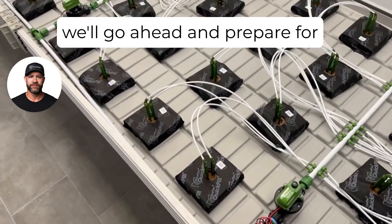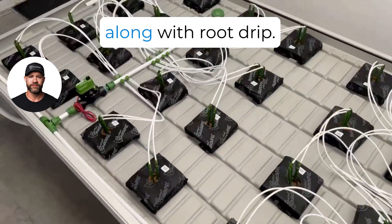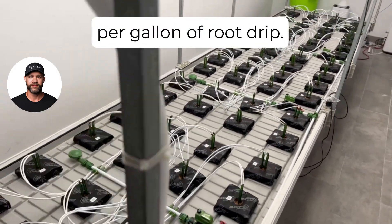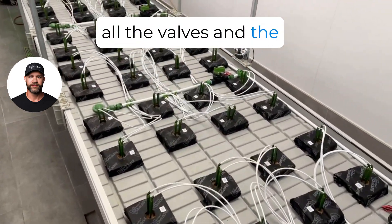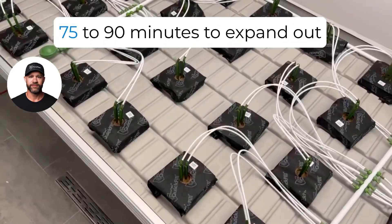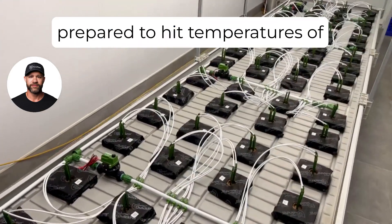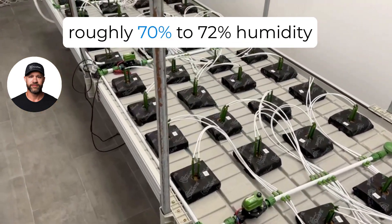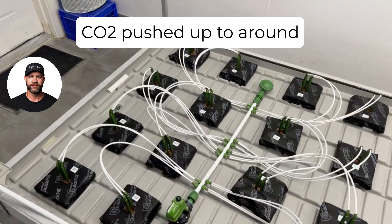Next we'll prepare for expanding out the quick fills with our B1-B2 solution along with root drip — five grams each per gallon of B1-B2 with one ml per gallon of root drip. Then we'll turn on the irrigation system with all valves in the open position and let the system run for roughly 75 to 90 minutes to expand out the quick fills. At the same time, the room will be getting prepared to hit temperatures of 84 to 86 degrees Fahrenheit with roughly 70 to 72 percent humidity and CO2 pushed up to around 1200 ppm.